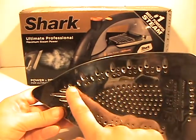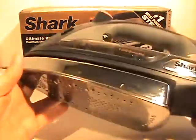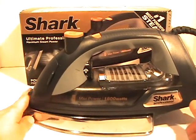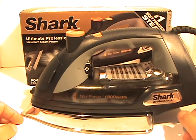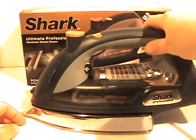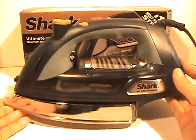As you can see there are lots of holes — you can tell I've been using it — and there are lots of holes here for the steam to come through. Shark lived up to their name with this: it puts out bursts of steam and I just love it. It's tough and it irons really well, which is very important if you're using a lot of cotton fabric. You want an iron that is going to hold up and give you lots of good steam, and not drips and dribbles leaving spots on your fabric.